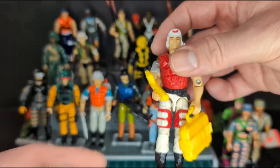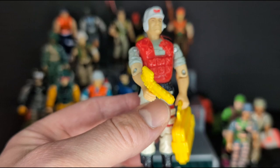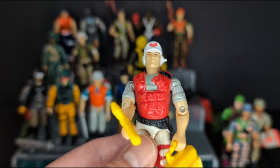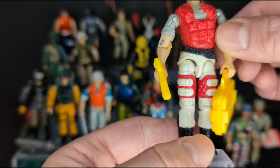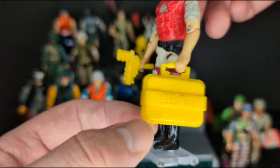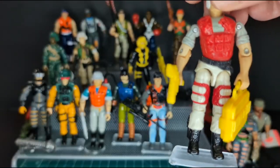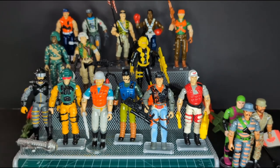Here's one that surprised me — this is Lifeline version 4 from 1994. Never seen this figure in my entire life. This is at the end of the Real American Hero line, and he is awesome — a great update to the original Lifeline. I really like his outfit with the red, gray, and white pants. This is definitely one of my favorites. He's missing his mic of course, but he comes with his Lifeline suitcase type thing and a crazy smoke signal or rocket launcher. He's very awesome.